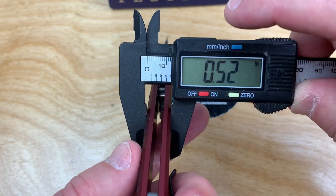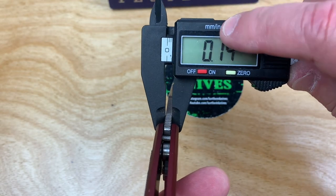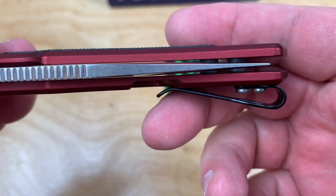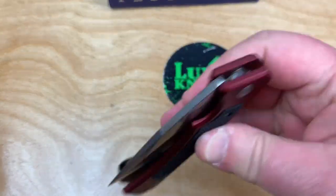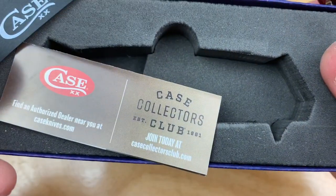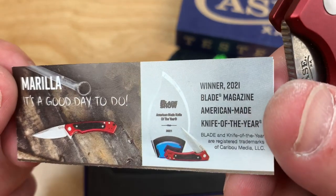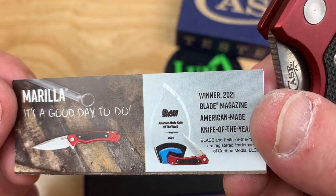Overall 13.2 millimeters — 0.52 of an inch — and your blade is 0.14 inches, which is 3.7 millimeter thick blade stock. It's centered up, no blade play or lock rock. Here's the box it comes in — Case Collectors Club, join today. American-made knife of the year, winner 2021, Blade Magazine Knife of the Year.